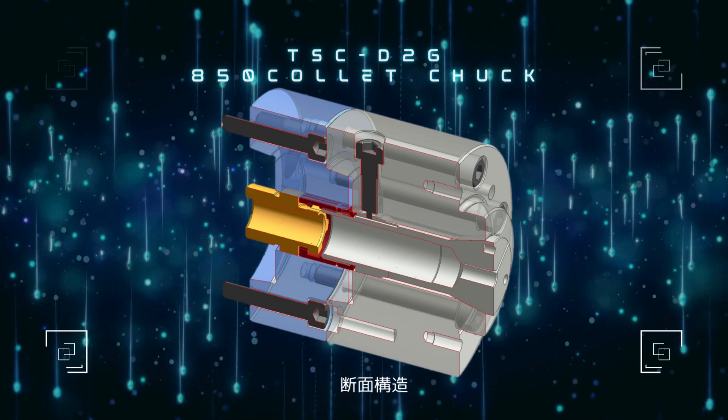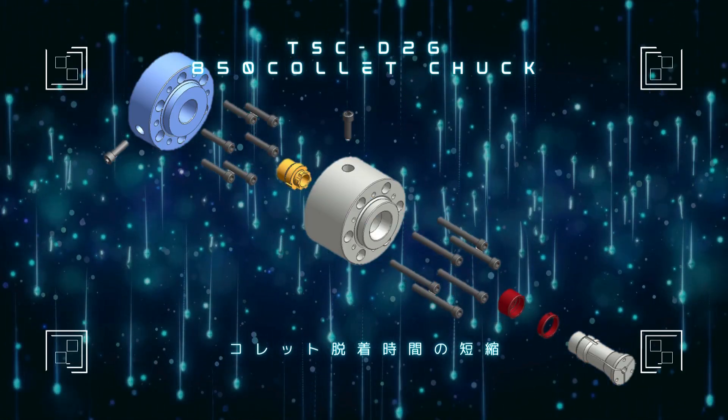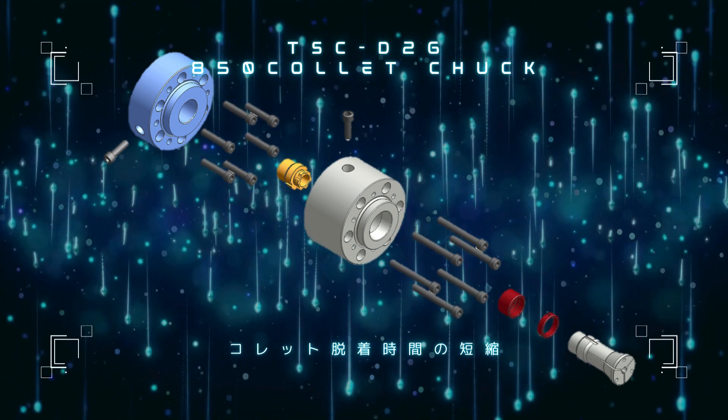Cross-section structure. Reduces collet mounting and removal time.